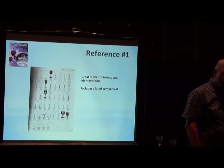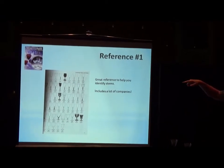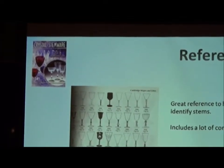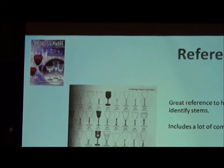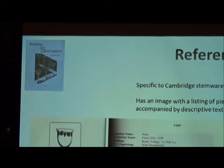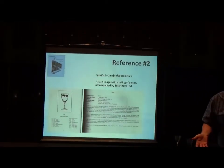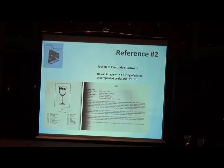In terms of references, I'll draw your attention to two references — you can find others. The Crystal Stemware book published by Replacements Unlimited is a great resource if you're trying to identify a stem. You've got a goblet, it looks nice, but who made it? You pull out this book and go page by page trying to find the match with the shape. If I'm looking for information about a Cambridge-specific stem, then I'll go to the Cambridge Stemware book by Mark Nye. It's specific to Cambridge Glass. It is out of print, and I could also argue that it's out of date — there's information we've learned since it was printed. But still, it's a great resource.